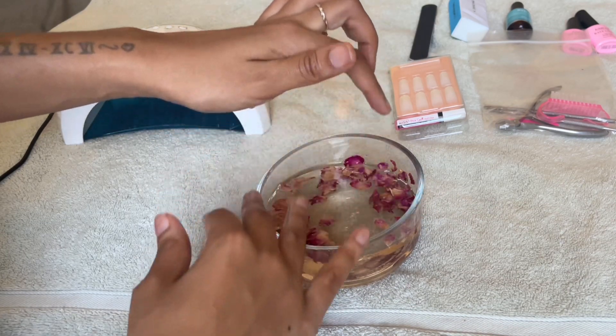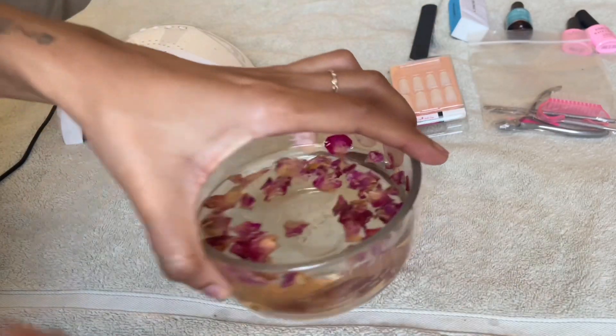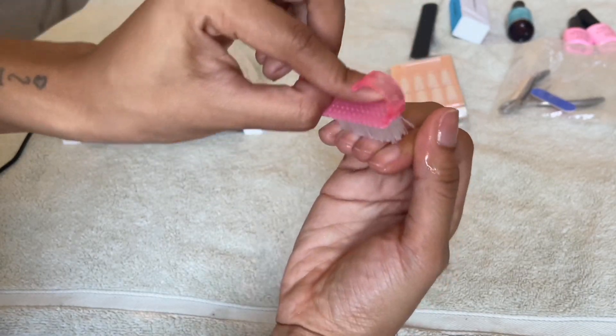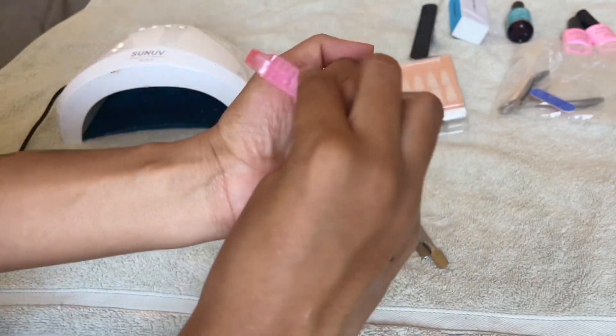Once I'm done with my little soaky soak, I went in with a brush and did some exfoliation. You don't have to do this step — I'm extra like that and I don't even know if you're supposed to do this. But I just went in and exfoliated and prepped my skin.